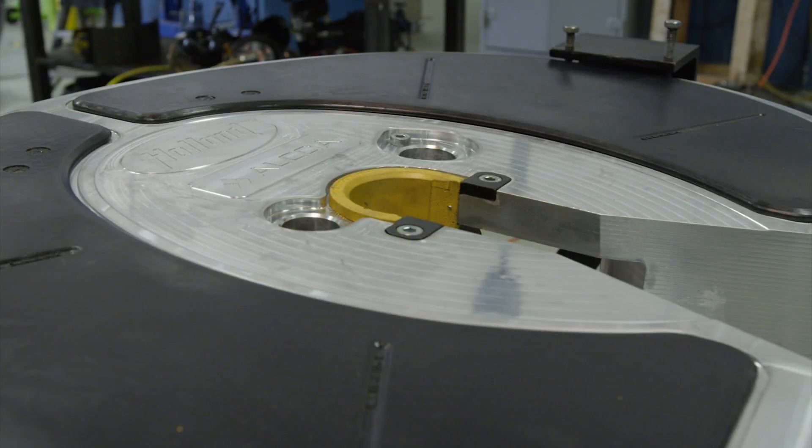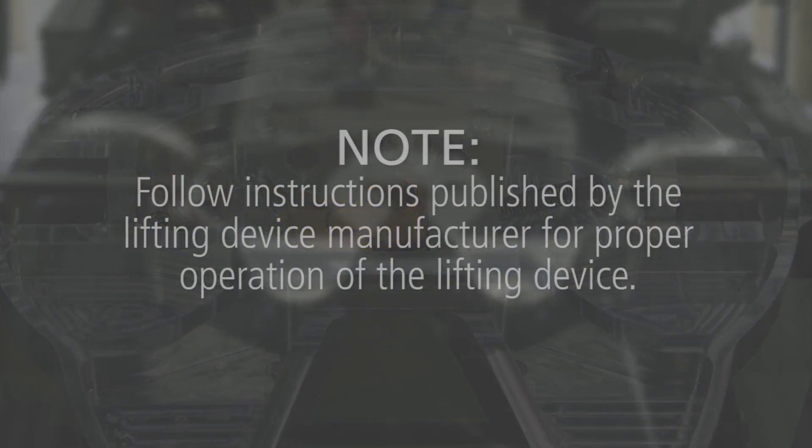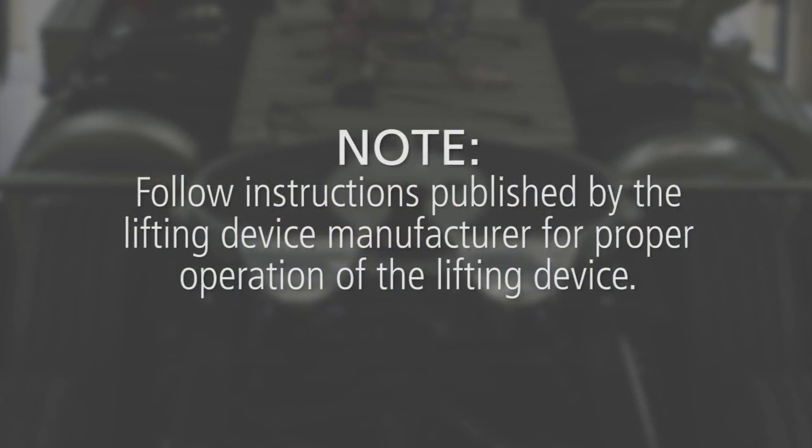Using a lifting device capable of lifting 500 pounds, flip the 5th wheel upside down. If you are using a dedicated 5th wheel rebuild stand, carefully turn the 5th wheel upside down. Follow instructions published by the lifting device manufacturer for proper operation.